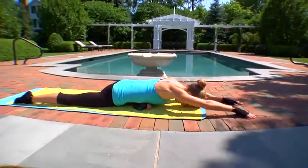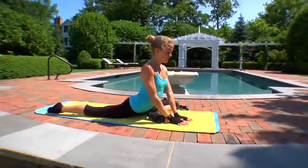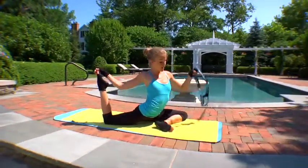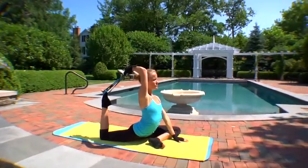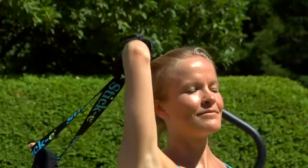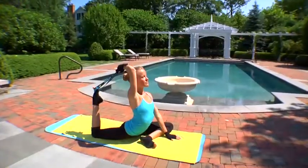When you are ready to come out of it, slowly walk your hands back. You can reach back for your right foot with your right hand, or take your strap around your toes. And release.